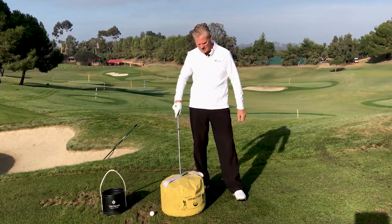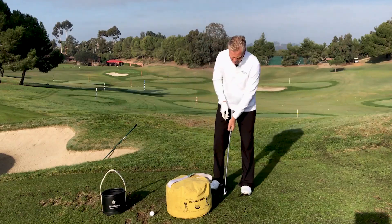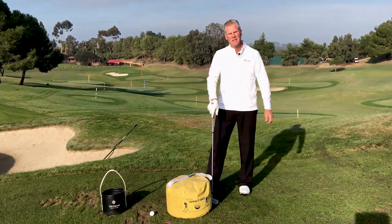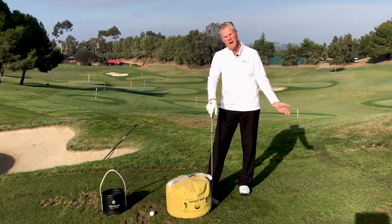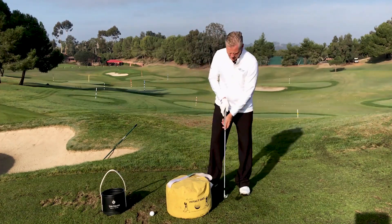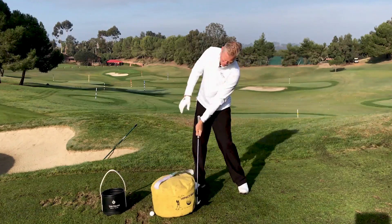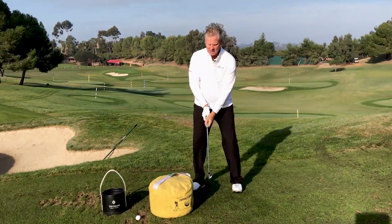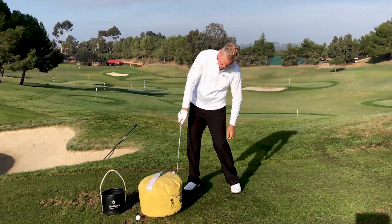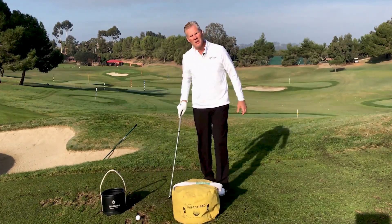What I've done with my students to teach them to properly use the impact bag is I've had them start small and feel like they're throwing sidearm, similar to Hogan's book. If you remember in Hogan's Five Fundamentals, he had a picture of a guy skipping a rock. So start with your trail arm, take it back a little, and just feel like you're throwing that sidearm toss. Then take your lead arm and do the same thing. What you're trying to replicate here is more of a throwing motion, similar to throwing sports.